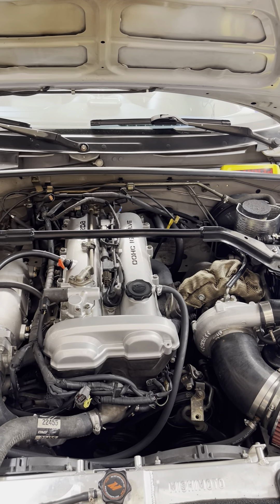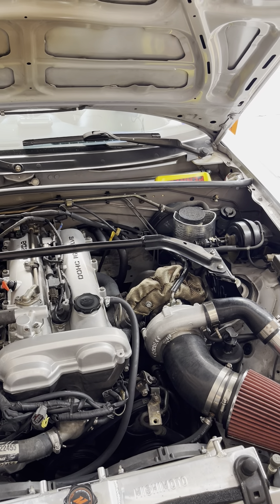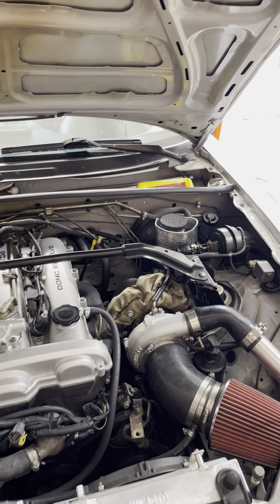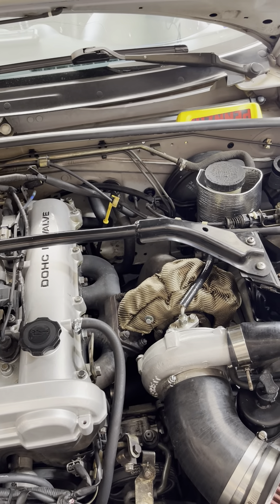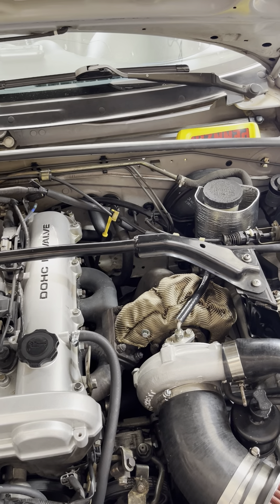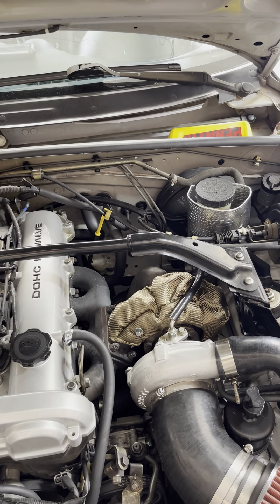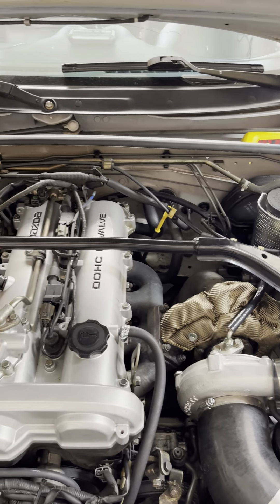What's up everybody. This is my 2004 Mazda Miata, also known as the NB model. As you can tell, it is turbocharged. It has an original approximately 225,000 miles on the engine and transmission.